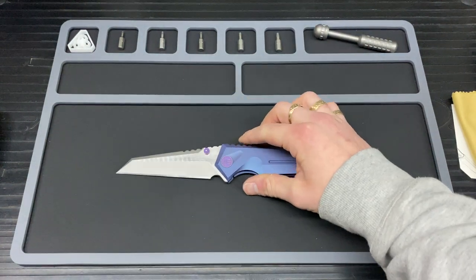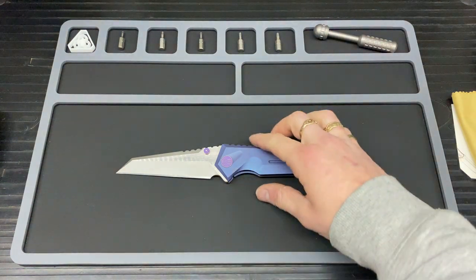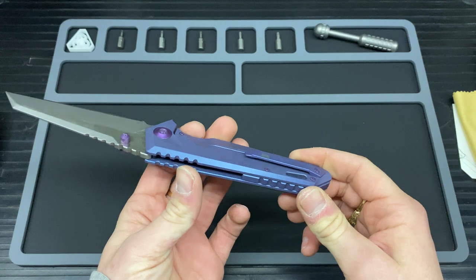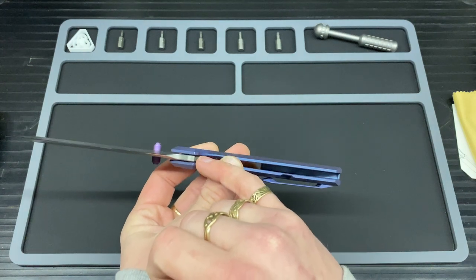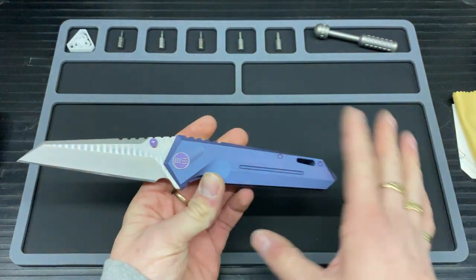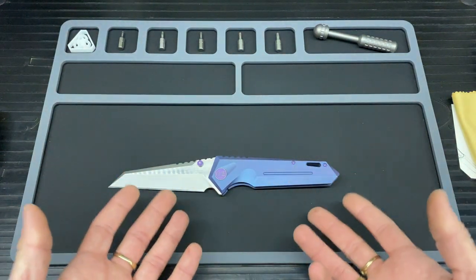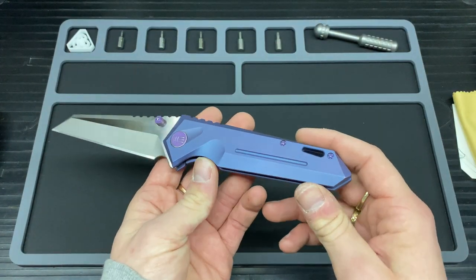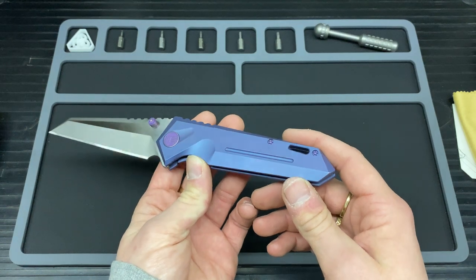On to the scales and jimping. You get titanium frame scales and everything within the frame is titanium — I believe even the washers and possibly the bearings, though don't hold me to that — even the thumb stud as well. These are anodised in what they call blue, however in real light I believe it's more of a blurple — it has a tinge of purple in there in my opinion.